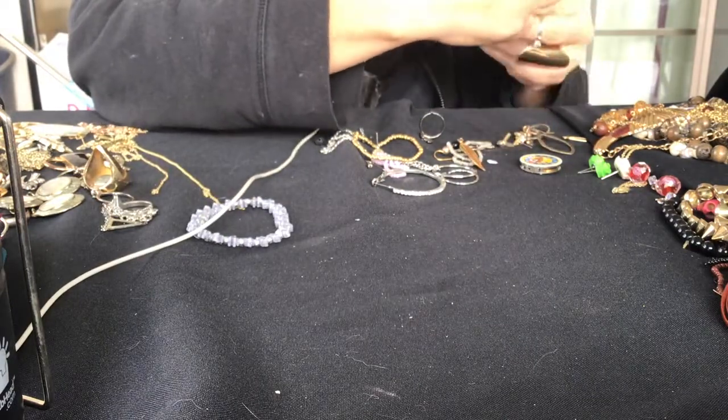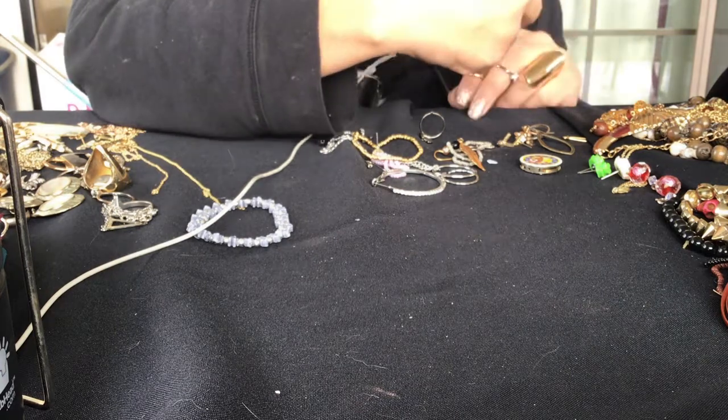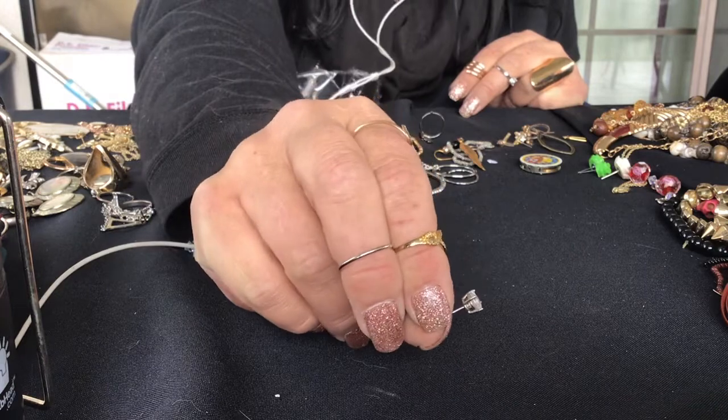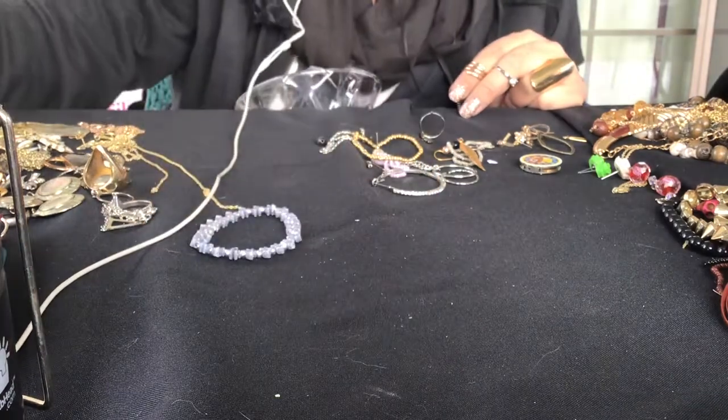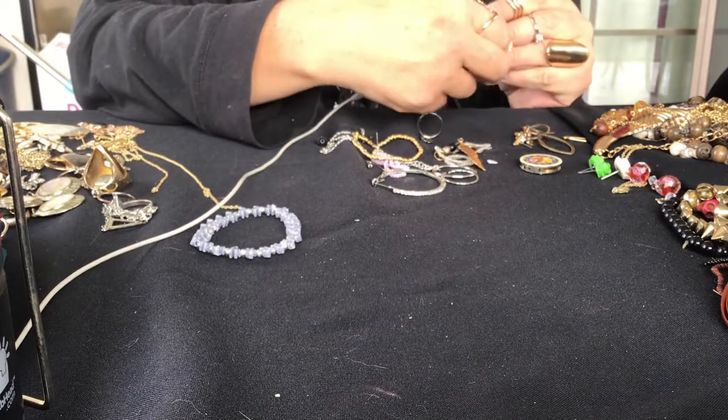Here's a nice looking earring. It's got a stone on it. I'm going to test this one because of the setting - it looks like it could be sterling.